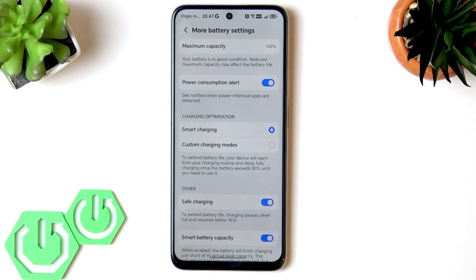Generally the phone cools effectively to prevent battery degradation. If you're using official chargers, that will ensure safety for your phone.